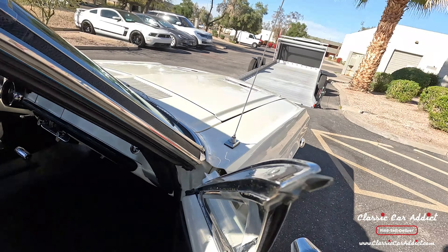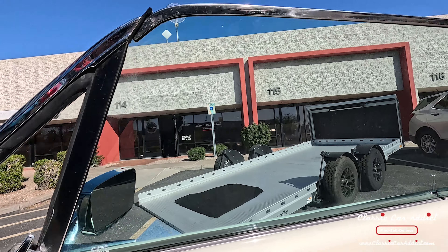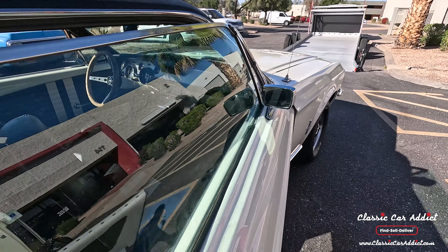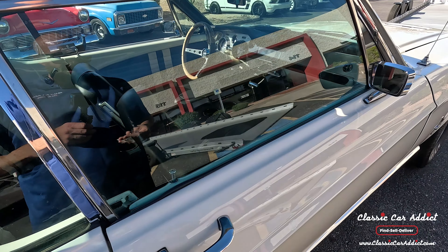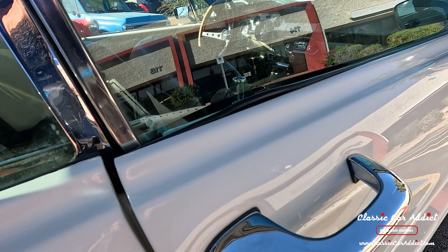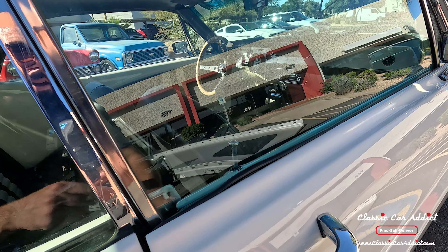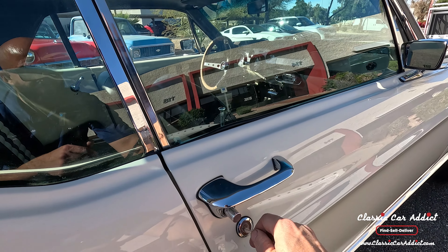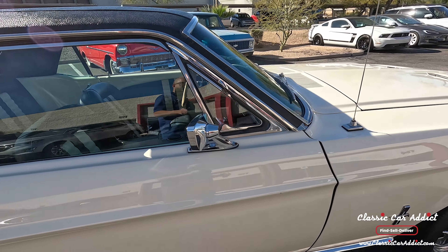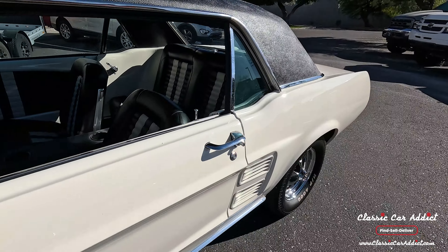The window goes up on this side too. We'll check the lock — let's see if the key works. Using the right key — yes, that does work. So the lock works just the way it should. Let's get to the test drive, let's get to the fun part and see how this thing actually runs.